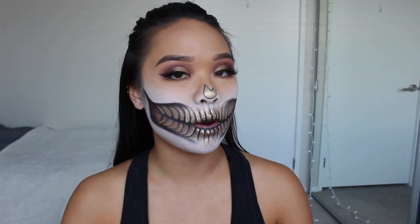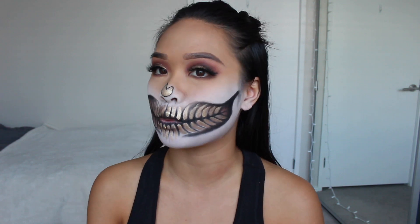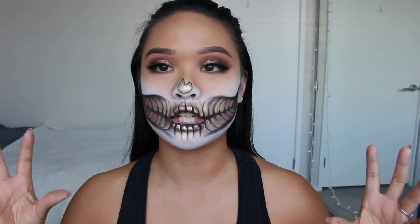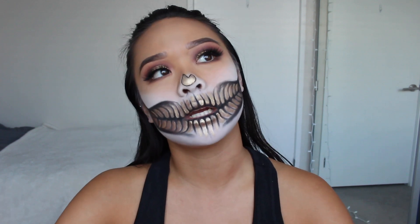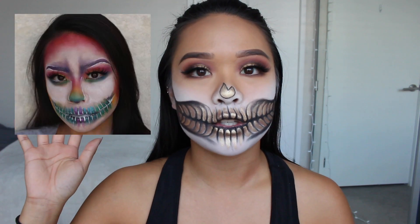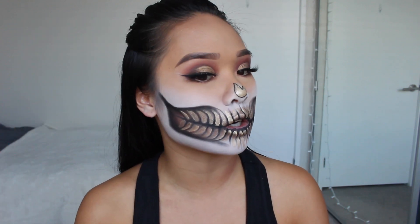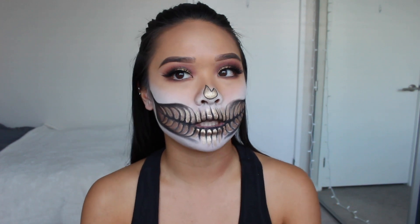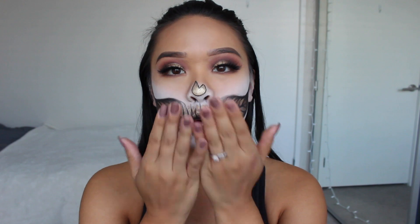That's it for this video! I really hope you like the completed look — I love it and I'm definitely going to take pictures for Instagram. Let me know if you want me to do different variations like a rainbow skull. Skulls are super easy to do; they're time consuming but you can just pop this makeup on and be out the door on Halloween. Make sure to like, comment, subscribe, and I will see you guys in my next video. Bye!